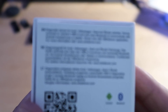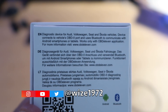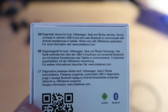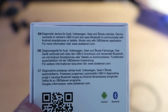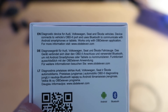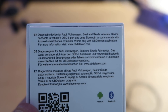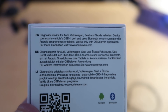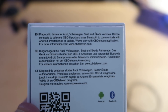Let's read what's mentioned on the box. It says diagnostic device for Audi, Volkswagen, Seat and Skoda vehicles. The device connects to the vehicle OBD port and uses Bluetooth to communicate with an Android smartphone or tablet. Keep in mind that this device only works for Audi, Volkswagen, Seat and Skoda vehicles and only works with Android smartphones.